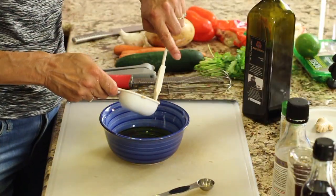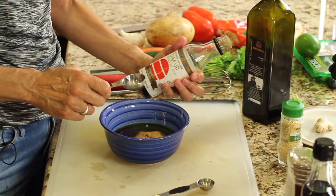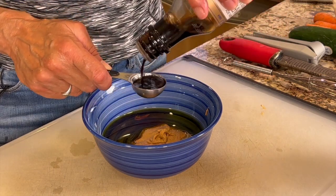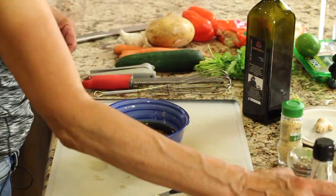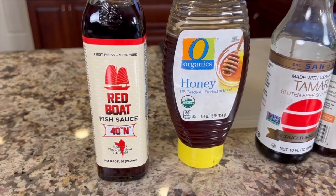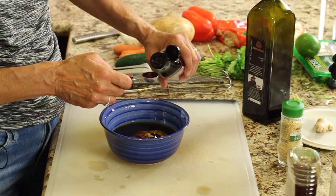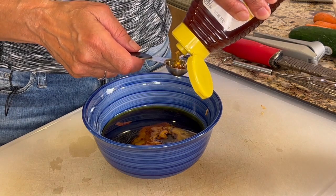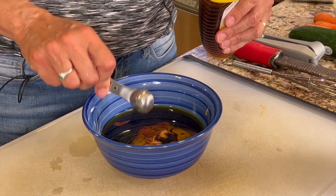I've got some natural creamy peanut butter here — happens to be organic. Now I'm using some tamari sauce here. This is gluten-free, but you can use regular soy sauce if you want. We'll do a couple of tablespoons of that. I've got some fish sauce. If you haven't used this before, this is a little different and it really does add something to the dish, so I would definitely add it in. Next goes some honey. Here you can play with this depending on how sweet you like it — somewhere between one and two teaspoons.